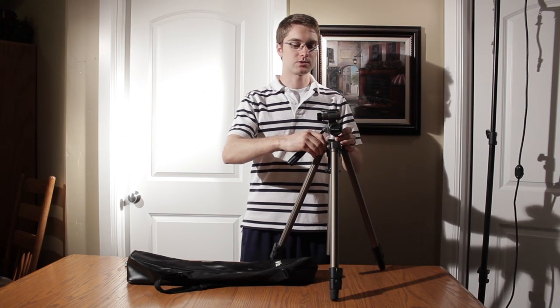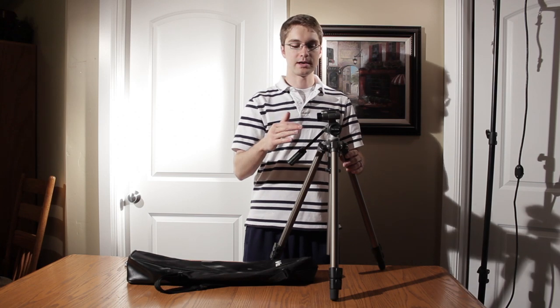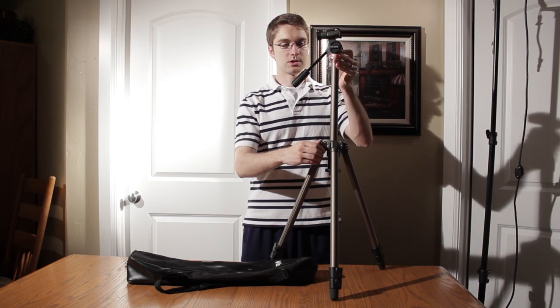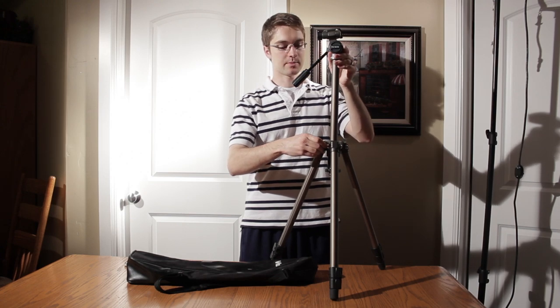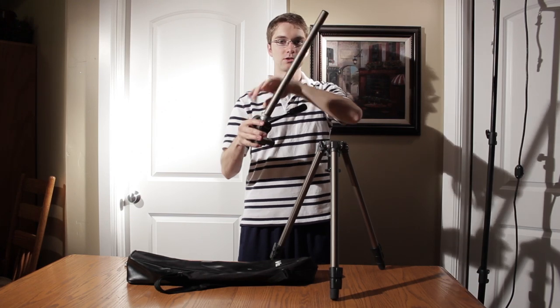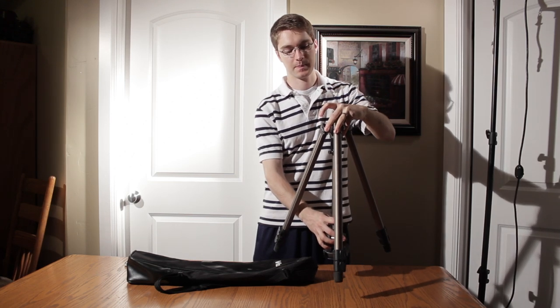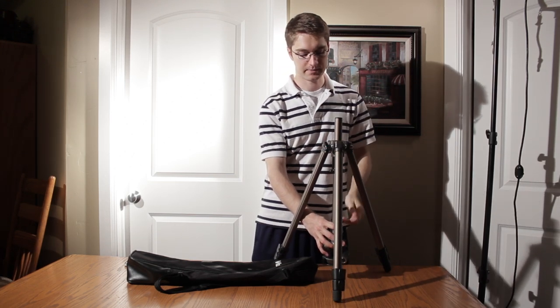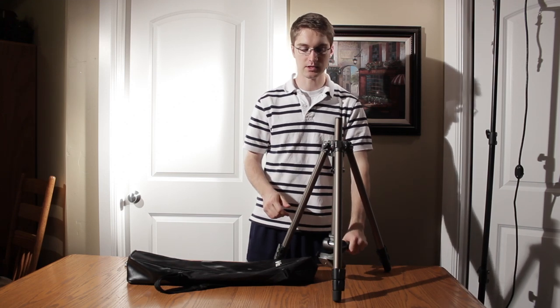Another really nice feature is that not only do the legs move up in three different columns, but you can also move the entire center shaft up and down. With that, you can also take it out and mount it on the bottom, which I've done several times to get very low angles.